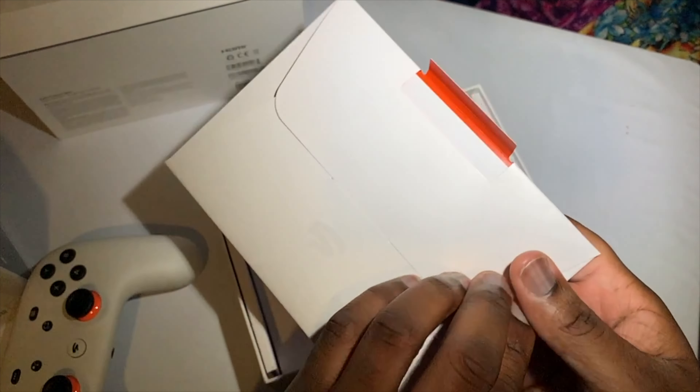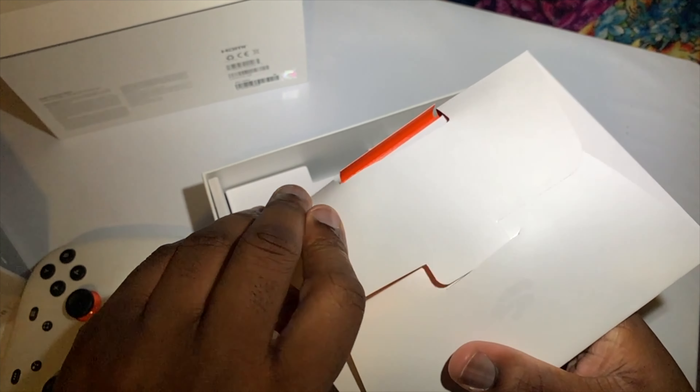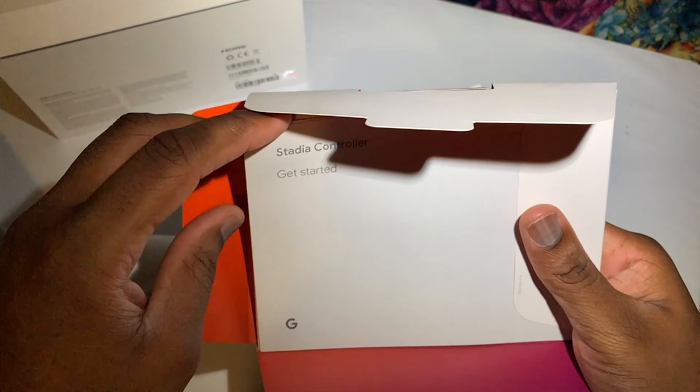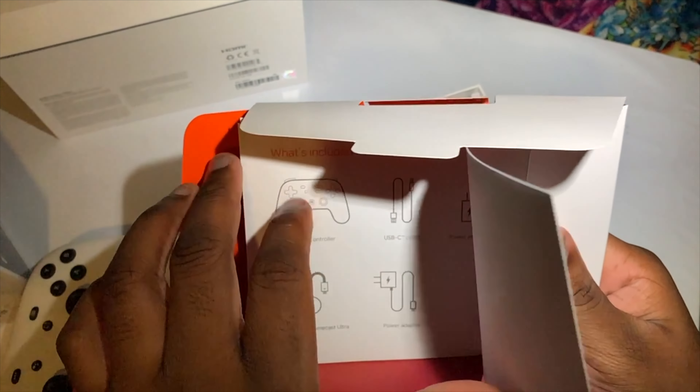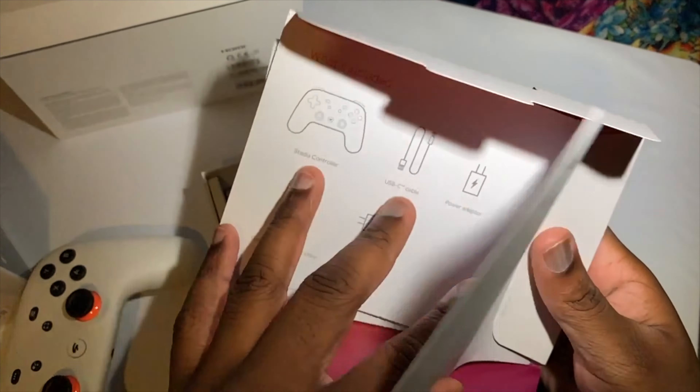Inside this little pack we've got our instruction manuals with the Stadia branding on the front and back. It's just a quick setup guide showing what comes in the box.